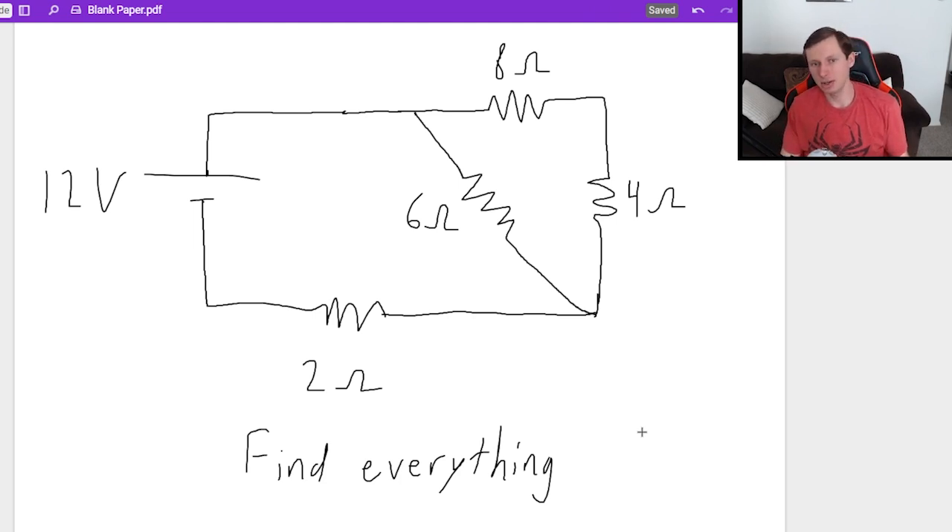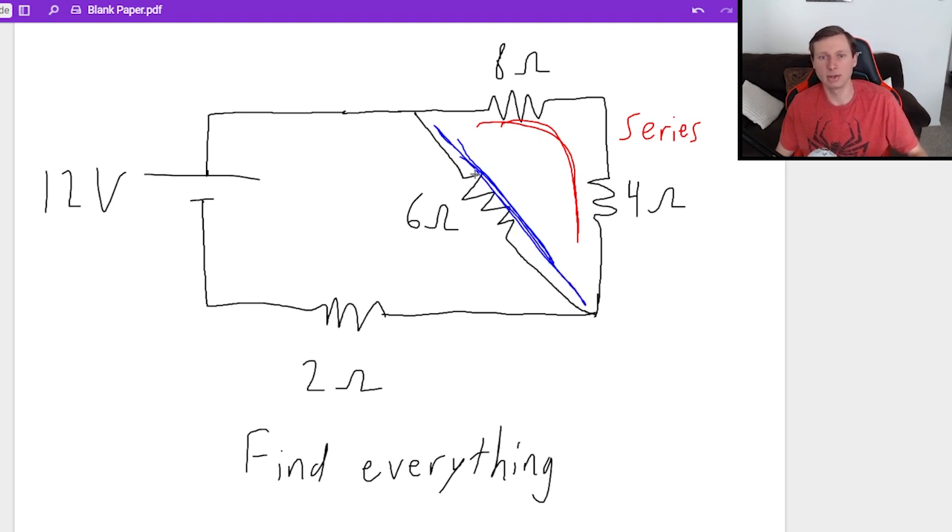The strategy here is to first combine your resistors to get to a single resistor, which begs the question: which resistors should I combine first? I'm going to label what each resistor is. These two resistors in the top right are in series — if you're a car driving down that road, there's only one road you can go down. This 6 ohm resistor here is in parallel with those two in series, because if you're a car reaching that point, you'd be going into a fork in the road.